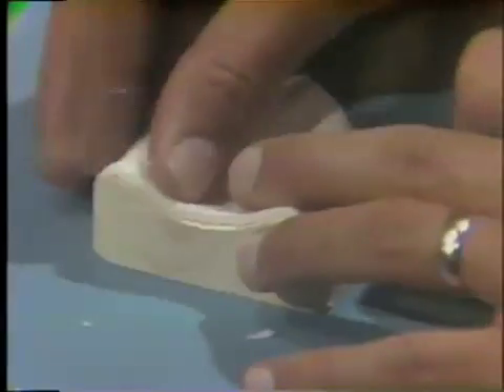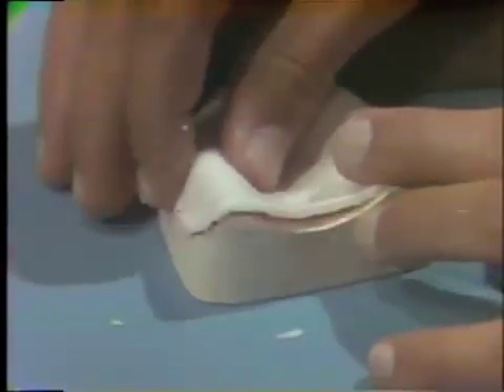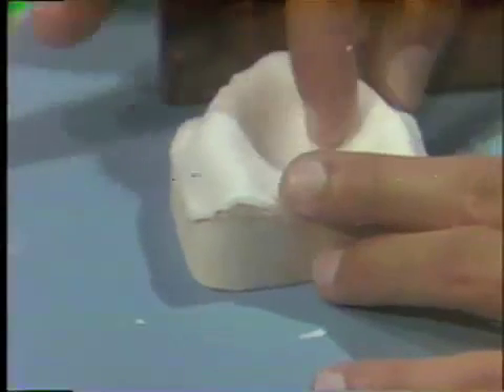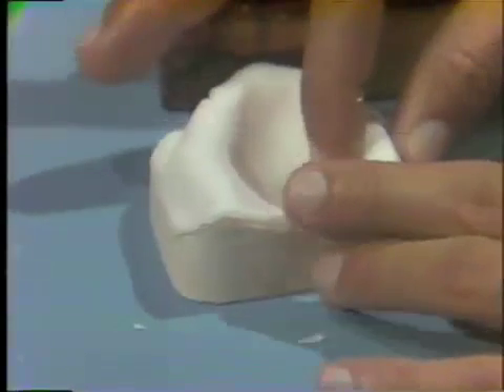At this point, you may set aside the maxillary tray and repeat all the procedures for the construction of the mandibular tray. Then, you may resume construction of the maxillary tray while the mandibular tray is polymerizing.